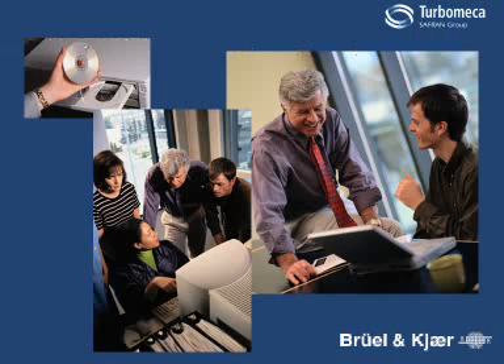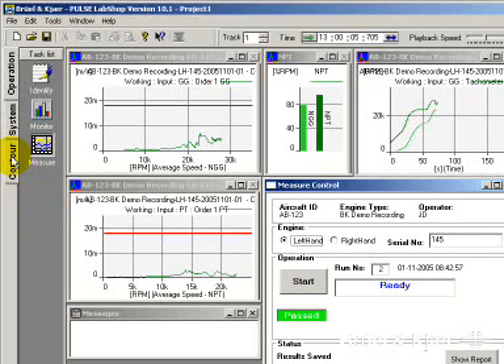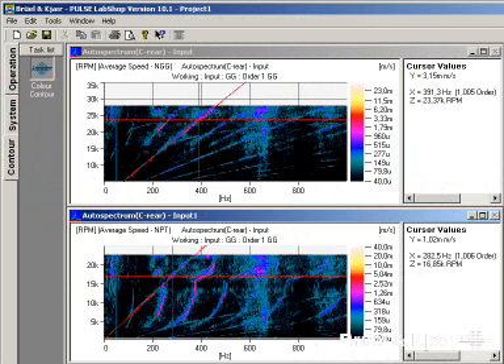In the case of an exceedance occurring, the raw time data can be stored onto a CD and sent to the Turbomecker Technical Center for further analysis. At the Turbomecker Technical Center, the data on the CD can be read into a pulse system, which acts as a vibration-based diagnostic system with all the capabilities of the pulse application toolbox.